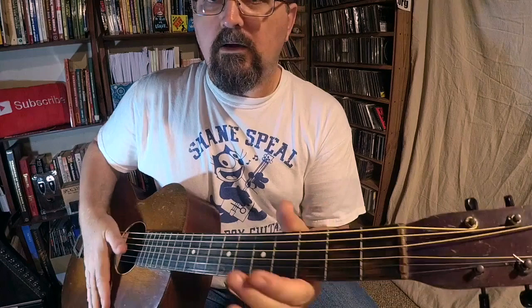Blind Willie Johnson was using the pocket knife, and this thing is meant to give you that sound. What is that sound? It's creakier, it's clankier, it is more whining.